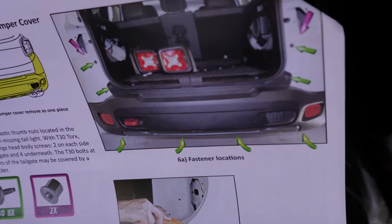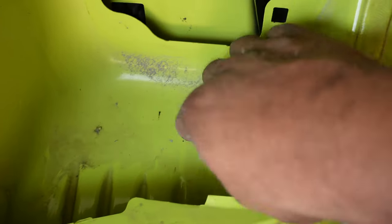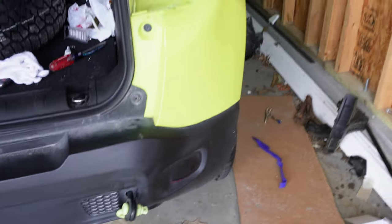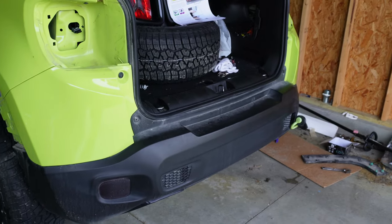Next we're going to need a T30 torx bit. These are just thumb screws — you should be able to remove them by hand. On the diagram you can see where all the hex holes and the two thumb screws are located. On mine, those thumb screws aren't present, so we jump straight into the T30: one, two on the opposite side, and then four across the bottom. After that we should be able to pry the bumper off.